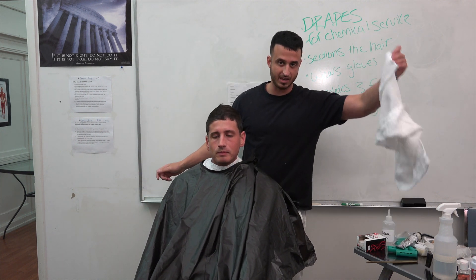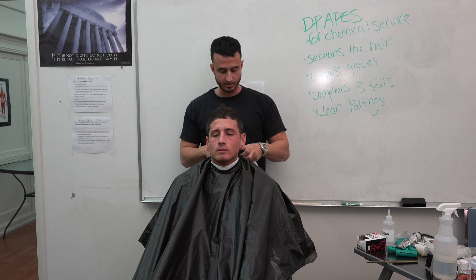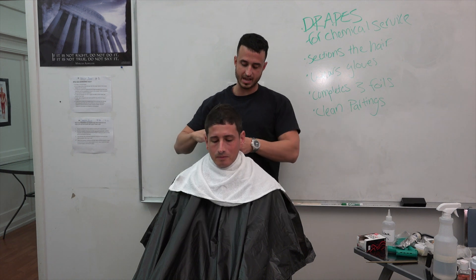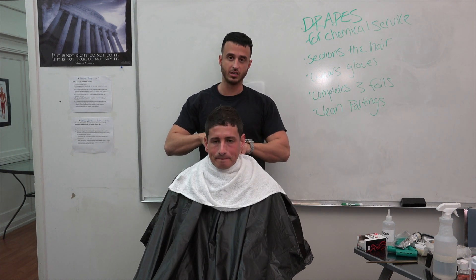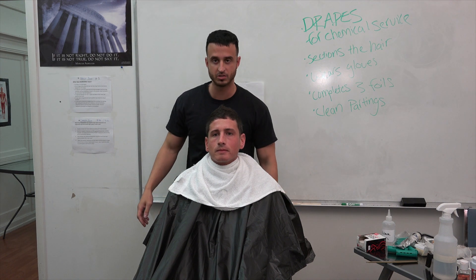I'm grabbing my second cape after I drape him and clip it on. The second towel is going to go directly over his neck and tucked in securely, so now he is safe for the chemical service. And that's how you properly drape. Thank you very much.